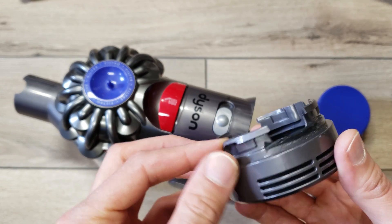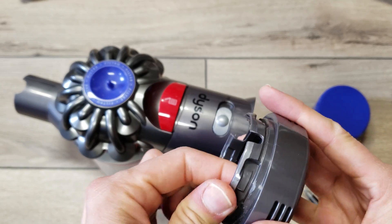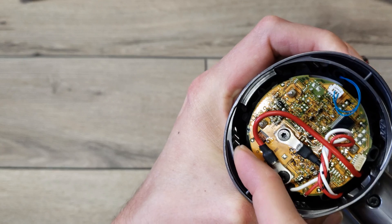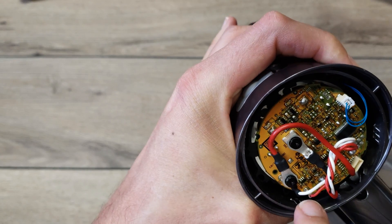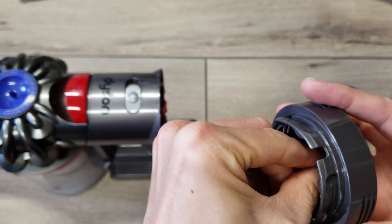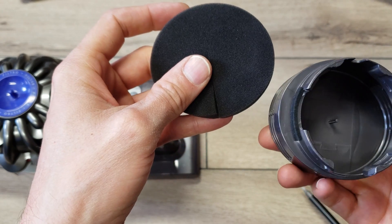Here you can see how this is made — there are just some flexible snaps that snap in under these quite aggressive snaps. So they don't want you taking that off easily, which is unfortunate because if you're just using this, you probably need to clean or wash it on occasion.